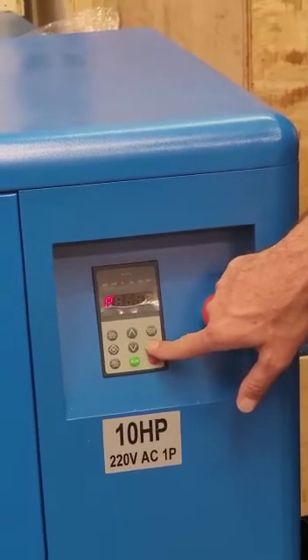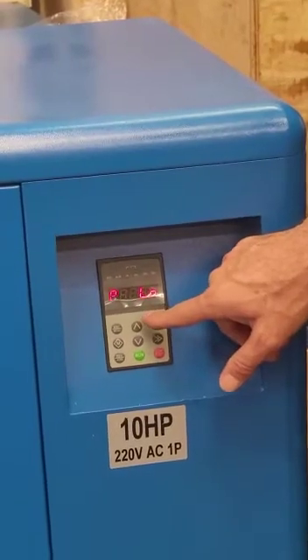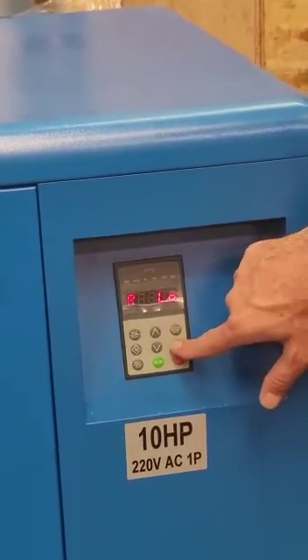When we hit the right double arrow again, it is going to show P, which stands for pressure. This is the pressure we are going to reach outside of the compressor, at the outlet of the compressor.